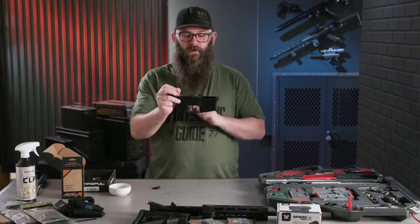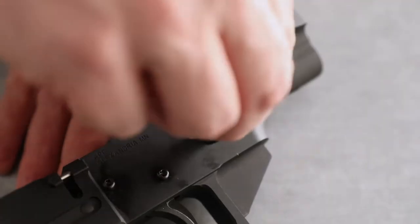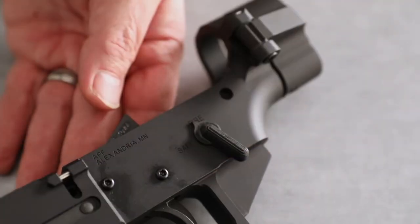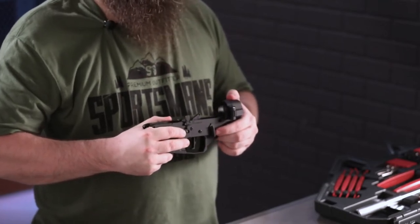The next thing we're going to do is install the safety selector switch. You're going to look for a piece looking somewhat like that, cock the hammer to the rear by pressing down on the hammer itself, insert the safety selector switch so it sits flush with the gun, and turn it to the 12 o'clock position — the fire position.